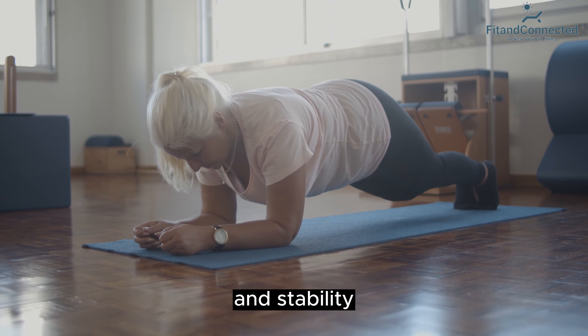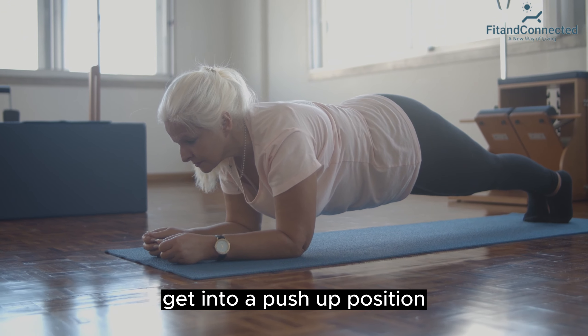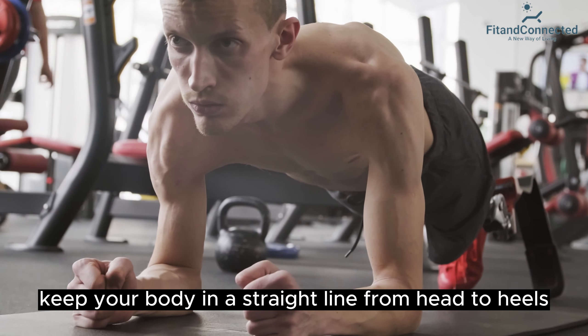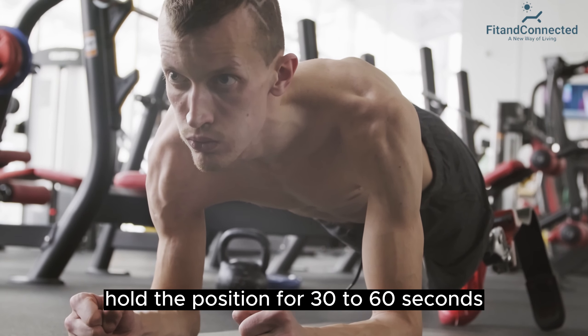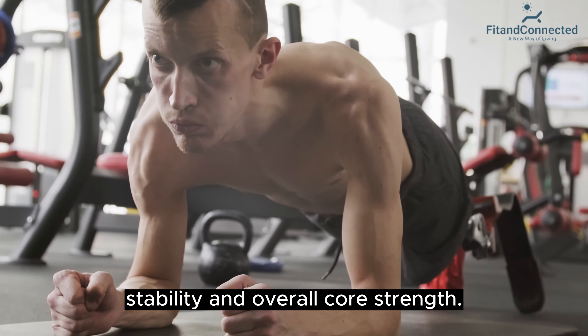Fourth, plank — core and stability. Strengthen your core muscles with a plank exercise. Get into a push-up position, but instead of lowering yourself, rest on your forearms. Keep your body in a straight line from head to heels, engaging your core muscles. Hold the position for 30 to 60 seconds and repeat for three sets. Planks help improve posture, stability, and overall core strength.